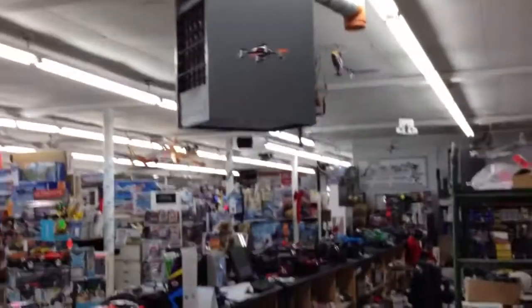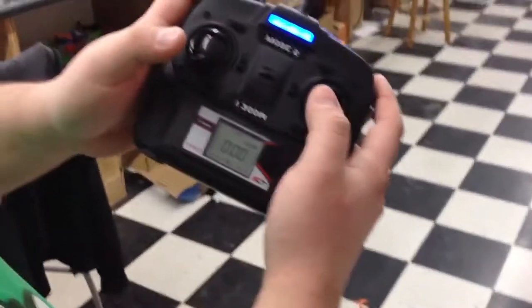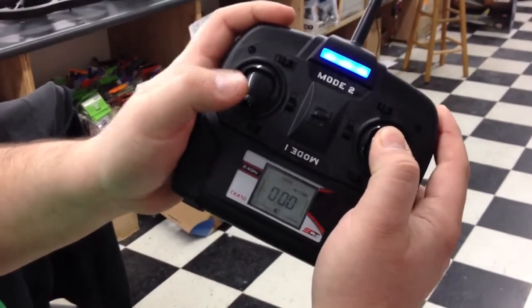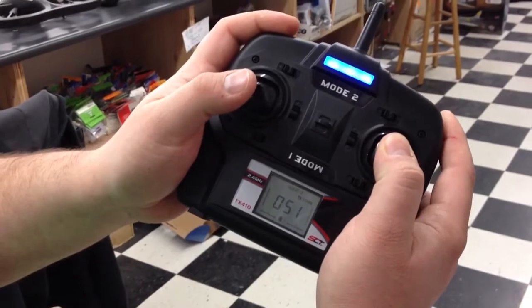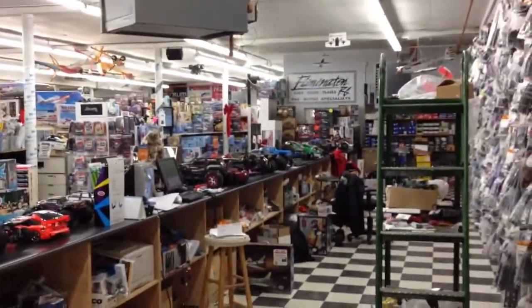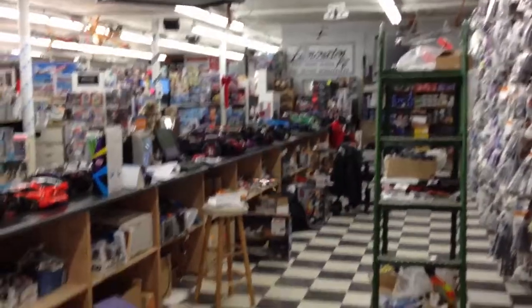That makes it easier for a first timer to learn how to fly. Bring it back down again, go back in, hold it till it beeps, put it back on the dual rate, set it to 50, and let go. Return it back down — we're back into the regular mode. That's how you set the dual rate on your One SQ.